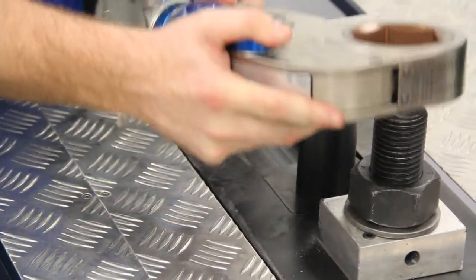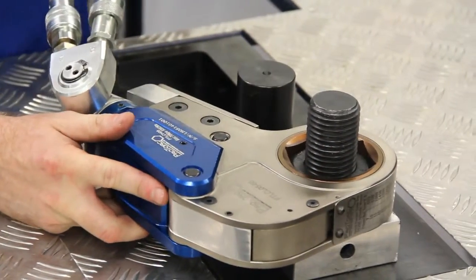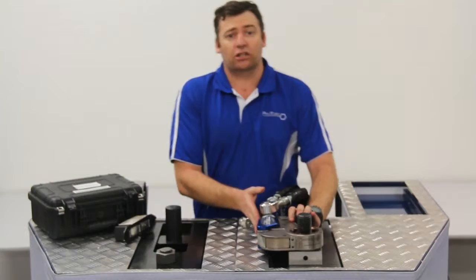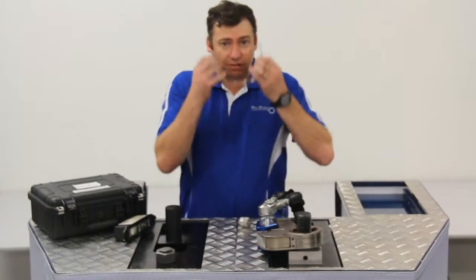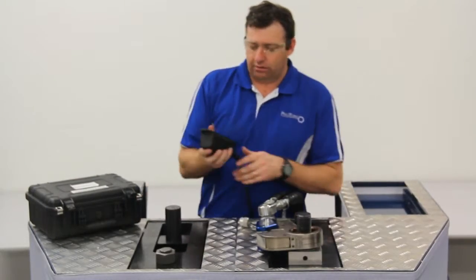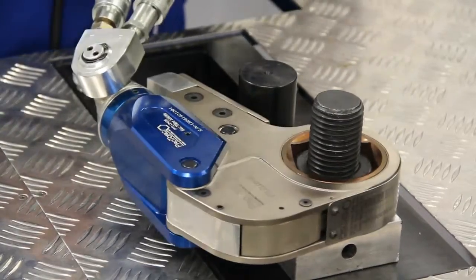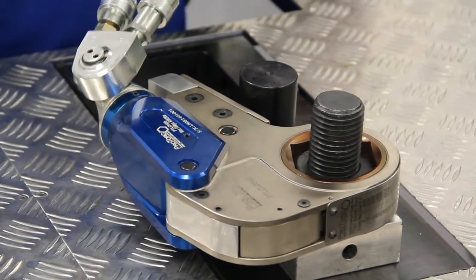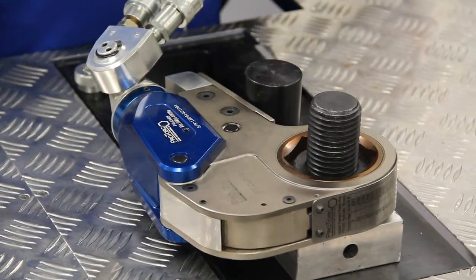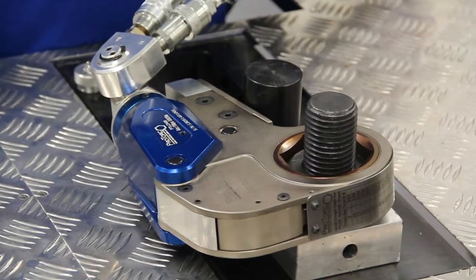And nut. We place it over, make sure you've got a nice reaction point. Put it on the correct safety equipment. And using our Power Team pump, we have a nice reaction point, nice and square.